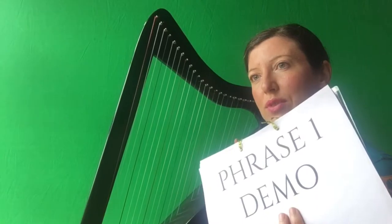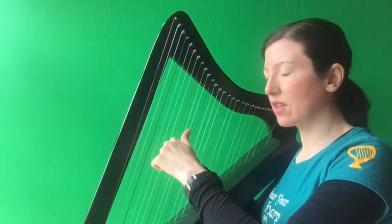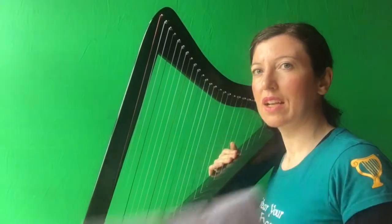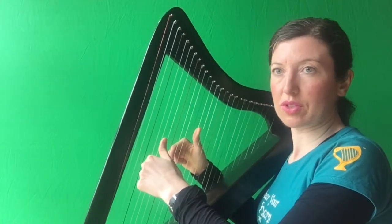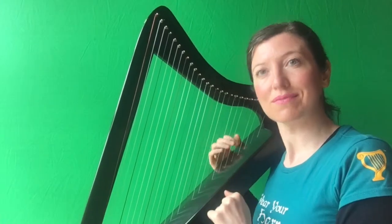So here's phrase one demo. In the tree together, D, G. How do you play that? Put your right hand ready on D, G — left hand ready on G. You're going to play the two G's together, so you play your thumb in the right hand and your two in the left hand. Can you see that there? And you're going to play them together. Ready, go. Together. Your right hand just does its thing for another two notes. You can place the thumb on the G and go D, G. Phrase one done.